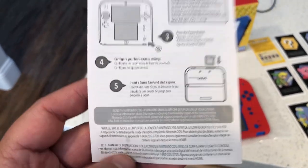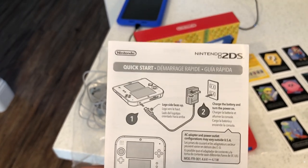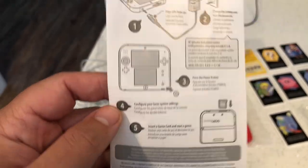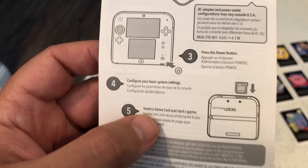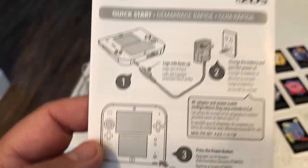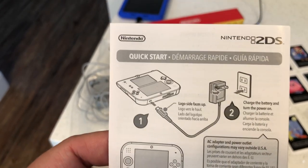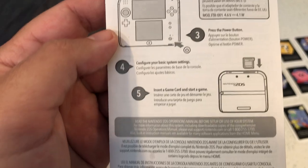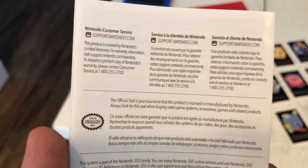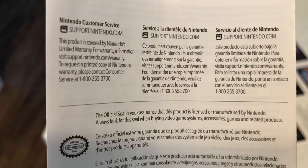I'll let you hear how loud the speaker is and show you the games and free demos I've downloaded. This is the quick start booklet — simple instructions. You have the option to buy games from the store, kind of like the Google Play Store or the Apple Store. It basically tells you how to charge it. Charge time takes about an hour and a half to two hours.